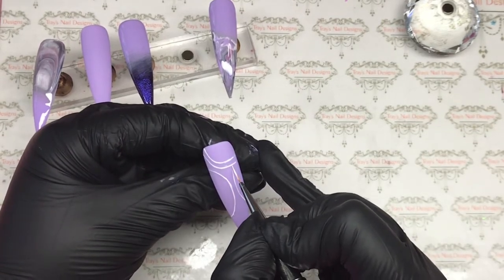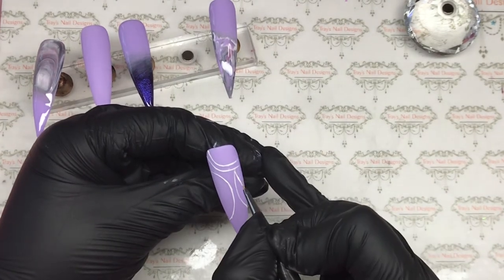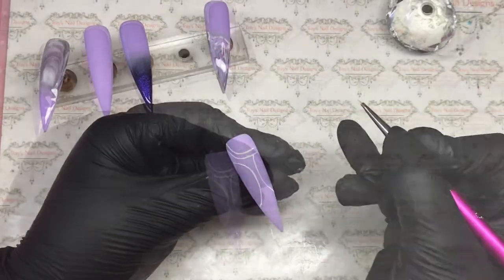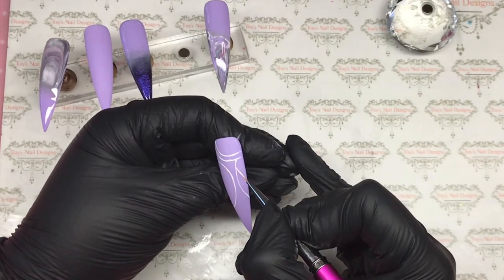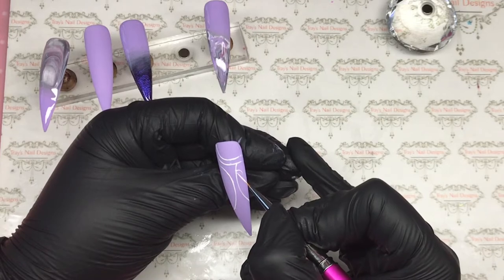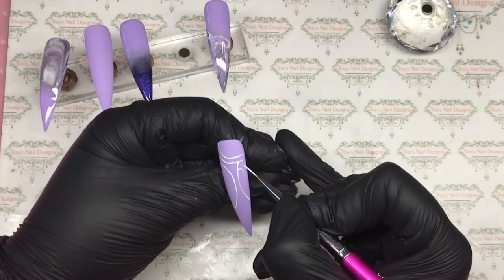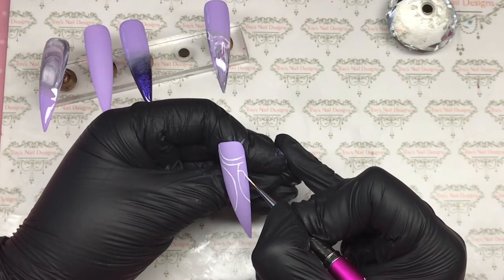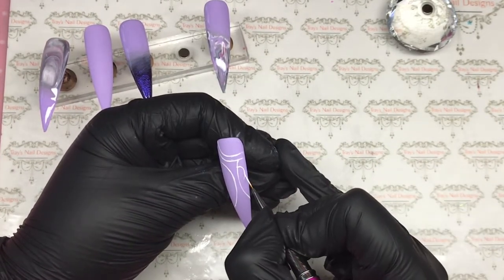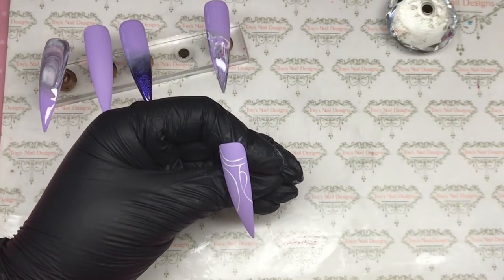Then inside the big curve lines I'm going to do another one — this is where it started to turn a bit paisley. Another nice curve line, then I follow it round and do another one. I'm just going to let you watch for the minute because all I'm doing is popping on curve lines, and this is all in real time.